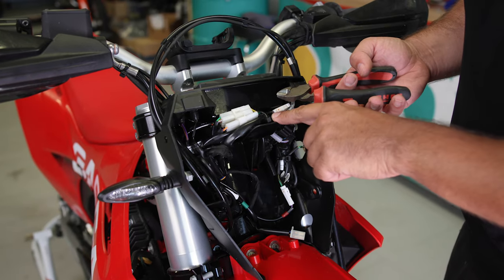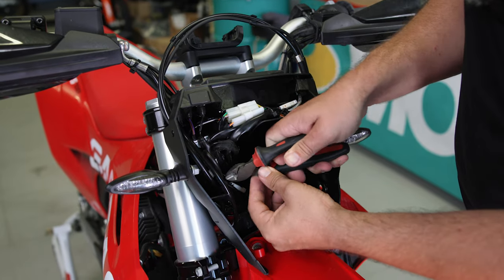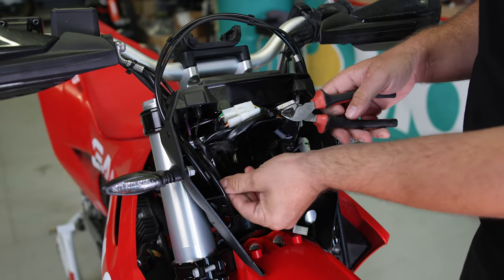Now when you start cutting the zip ties, be careful not to cut any wires — I cut a wire. Just kidding, but it might happen.